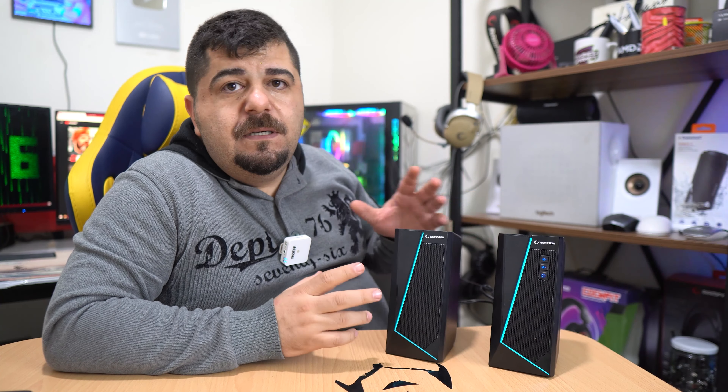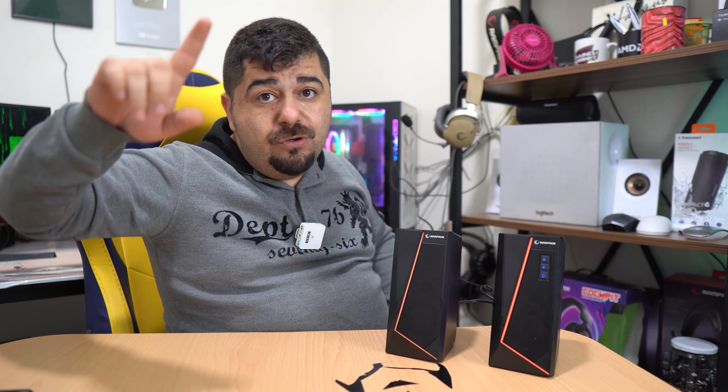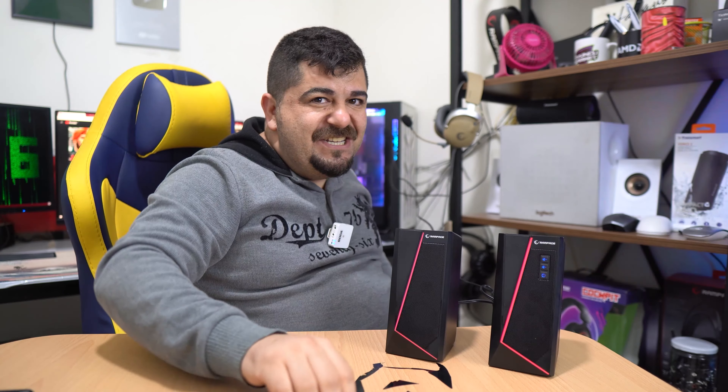Piyasada ortalama 230-260 TL bandında bulabileceğiniz bir speaker. Eğer ihtiyacınız varsa ve şekilli şükürlü bir şey arıyorsanız, ilk tercihiniz olacak ürünlerden biri. Rampage'e böyle bir ürün yaptığı için teşekkür ediyorum. Videoyu beğendiyseniz beğenmeyi, paylaşmayı ve kanalıma abone olmayı unutmayın. Bir sonraki videoda görüşürüz, kendinize iyi bakın, hoşçakalın gençler.